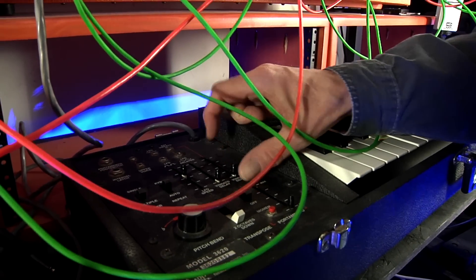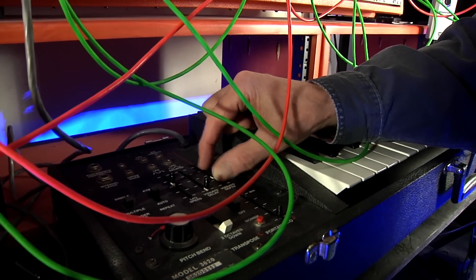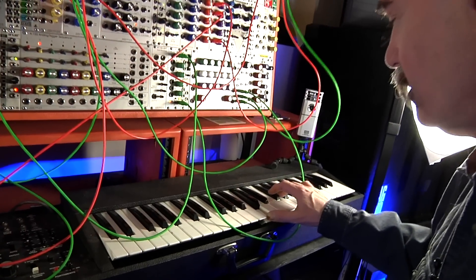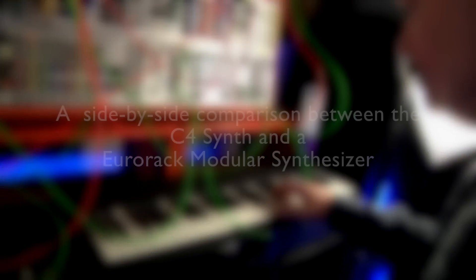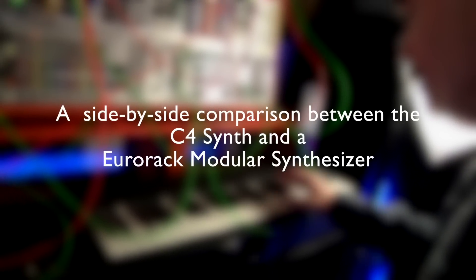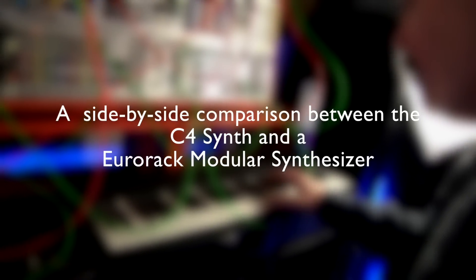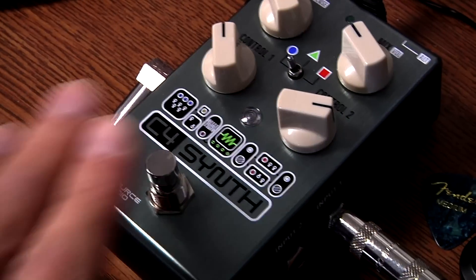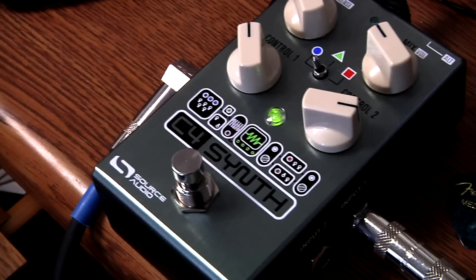We're just going to increase the vibrato depth, and we will now hear a little bit more animation in the sound. So we're just adding modulation here.